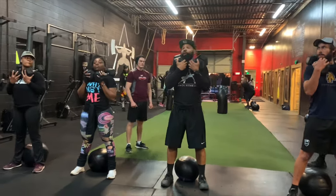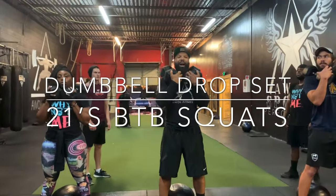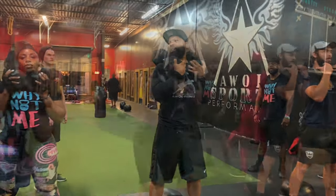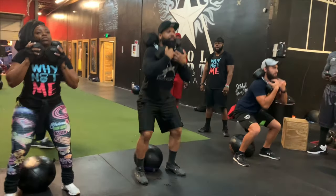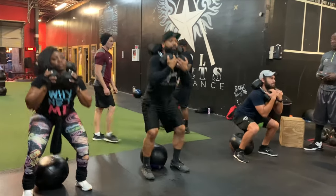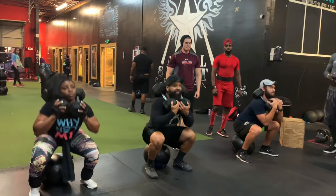Exercise of the day — what we call a drop set. 21's but with squats. So we're going to do butt-to-ball squats: seven squats butt to the ball, then seven goblet squats with one weight, and then seven air squats.